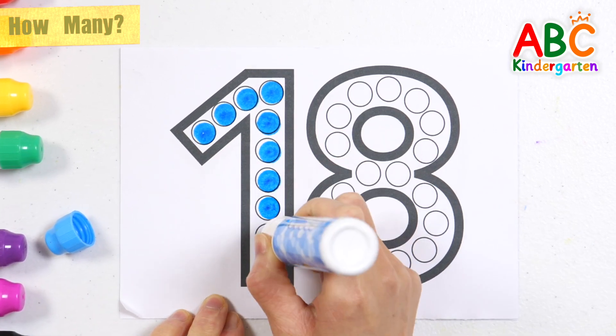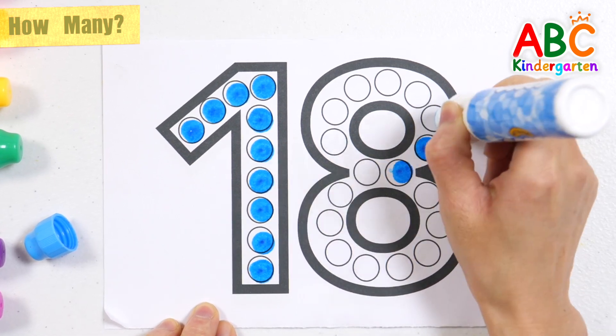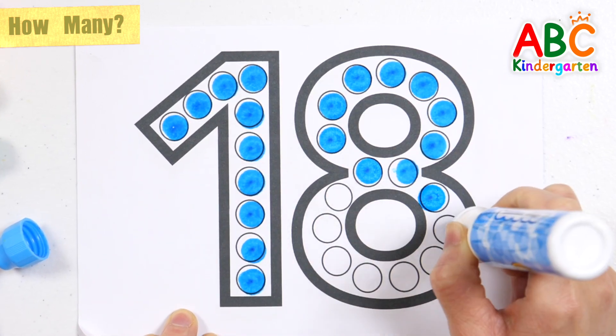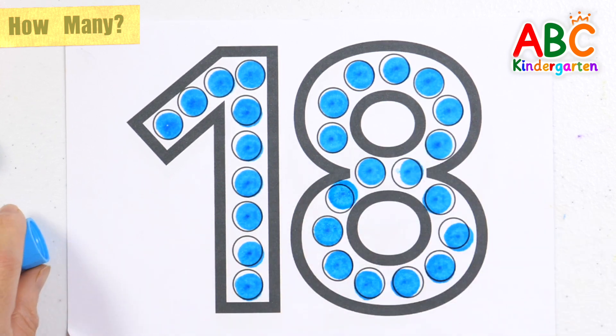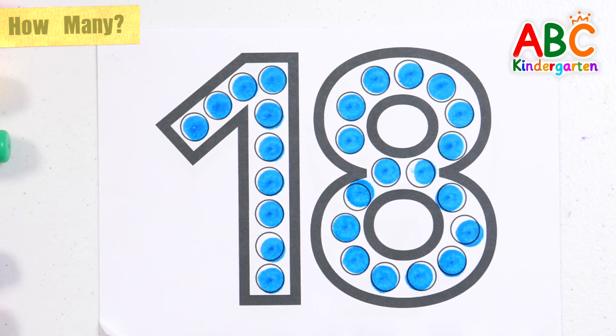A, B, C, D, E, F, G, H, I, J, K, L, M, N, O, P, Q, R, S, T, U, V, W, X, Y, and Z. Now I know my ABCs, next time won't you sing with me. The number 18 made with blue dots. Wow!